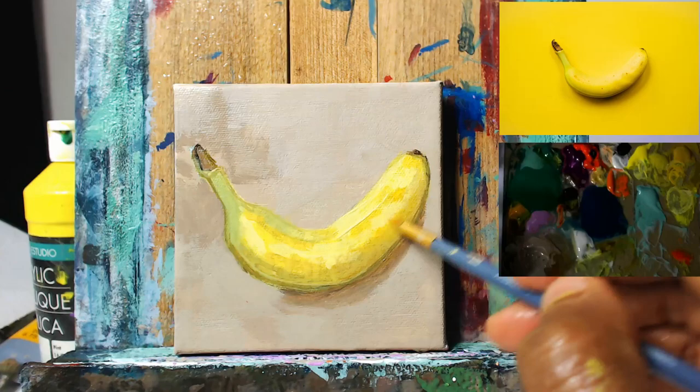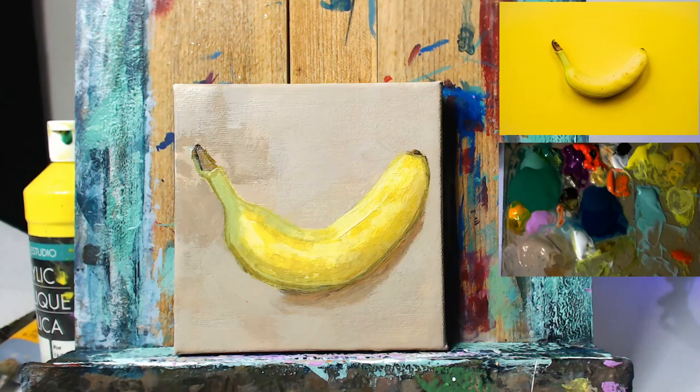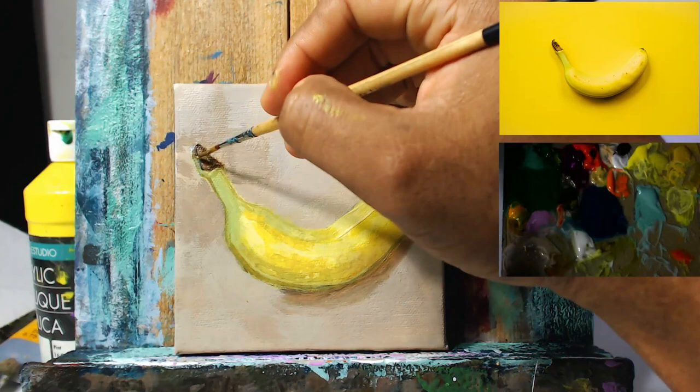So sprayed the canvas with some water now and taking a clean brush and just doing a little bit of micro blending. Paint is semi-dried so not too much shifting is going on, but we're still able to smooth things out a bit, which is what we need — we don't want too much smoothing going on.